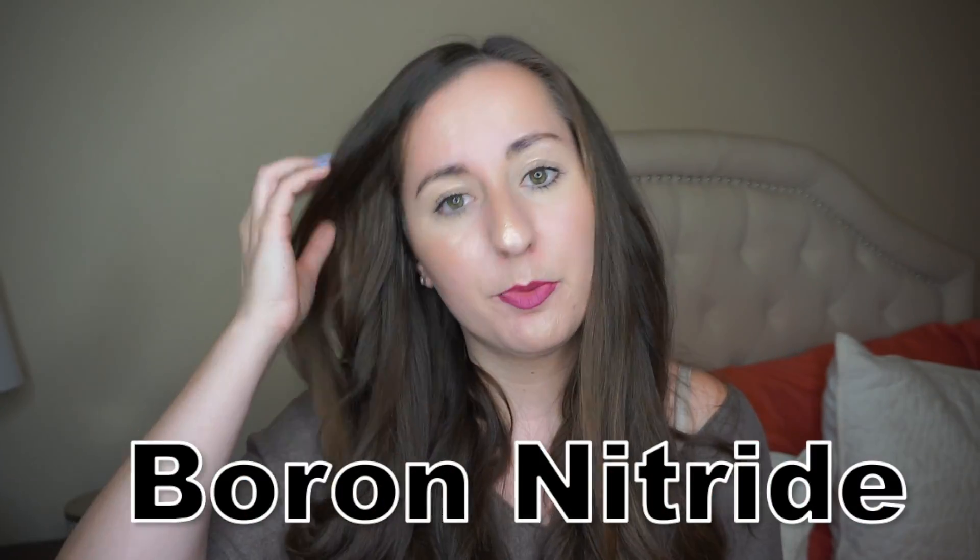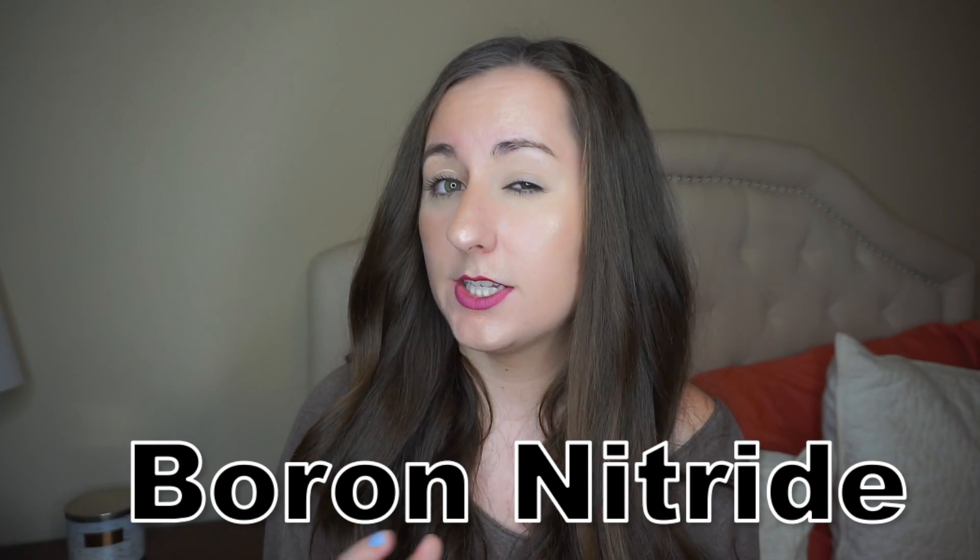This product also has lauryl lysine in it, which is derived from coconut oil, and this is going to help bind the powder together a little bit better, as well as the boron nitrate. In the previous powder there wasn't a whole lot of these kinds of extra ingredients — I mentioned there are only really five categories — whereas this one has a very large variety of ingredients.